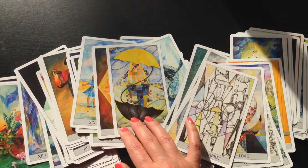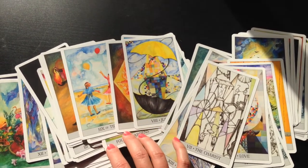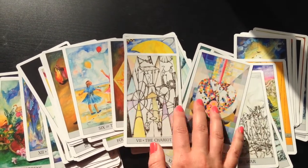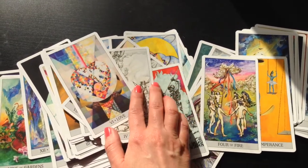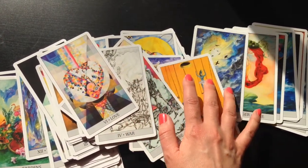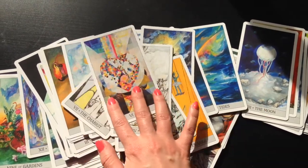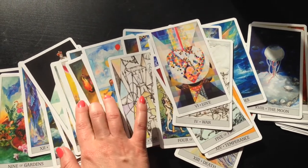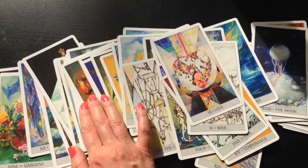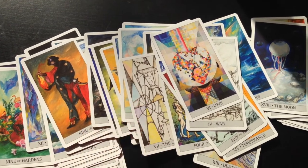That's my review of this deck. It is published by US Game Systems. If you want to look into getting your own copy, it came out in 2014. If you do have questions about the deck, please feel free to leave a comment and I will do my best to give you some insight on that. Thank you so much for watching — it's a truly unique deck and I'm looking forward to getting to know it even better as time goes on. Take care. Bye-bye.